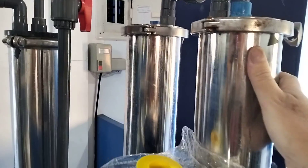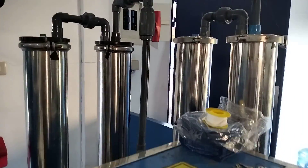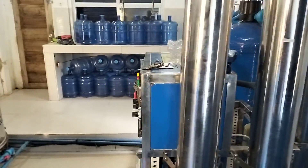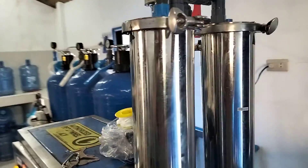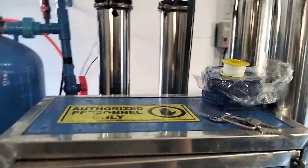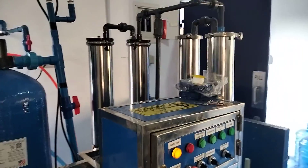So from there, after those three filters, it comes down through the main pump and into these little babies here — these are your RO reverse osmosis units. We run four, but I run them in a series. My water comes in the top of number one, then out the bottom of number one and runs up through number two, out through number two. That way we get a lot less waste water than if we were running them in parallel — so we run them in a series.